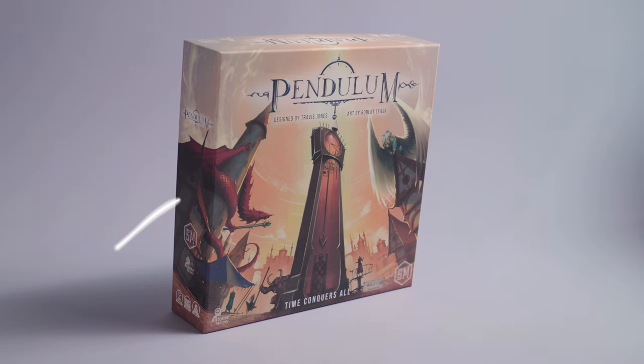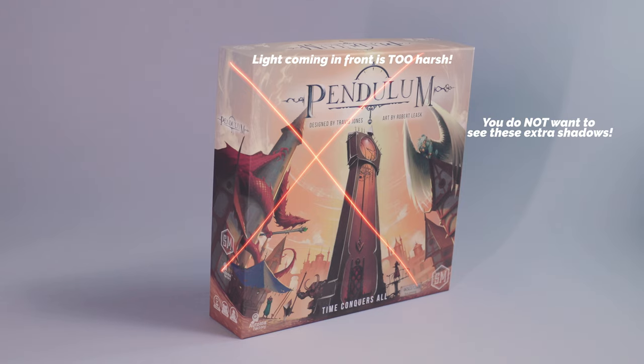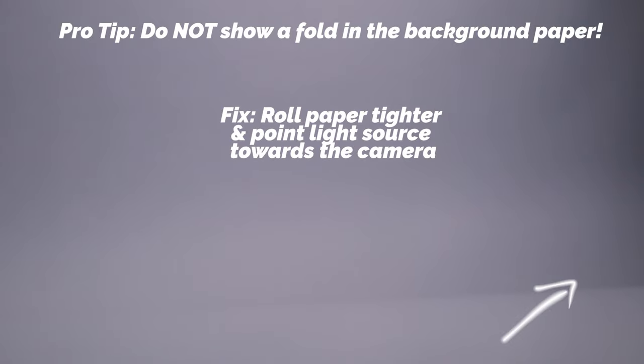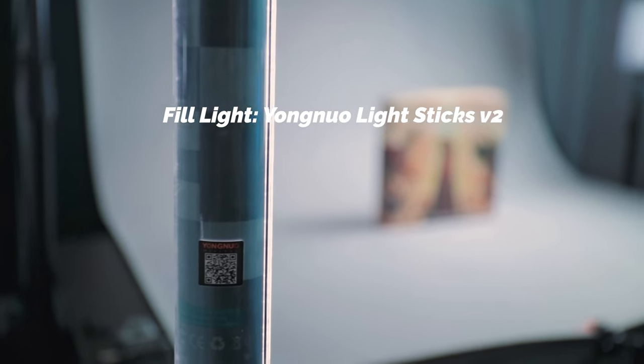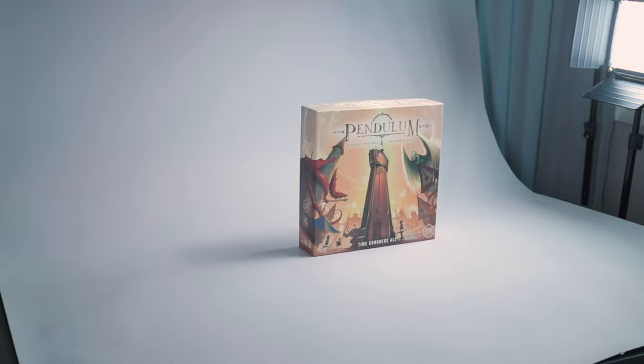The third type of light is called the fill light. This light source serves to fill in the shadows. You want this light to be the least obvious one — you want to see all your light sources coming from one direction. If you see lights coming from the top, bottom, left, and right and they don't blend well, it looks really bad and instantly separates amateur from pro. The fill light I'm using is the Yongnuo lightstick, set very, very dim so it barely illuminates the shadows cast by the box.